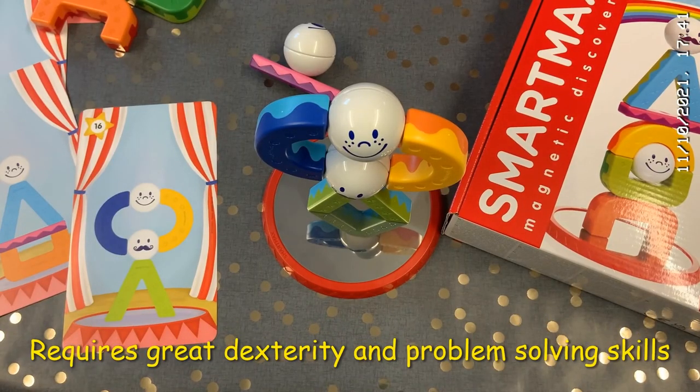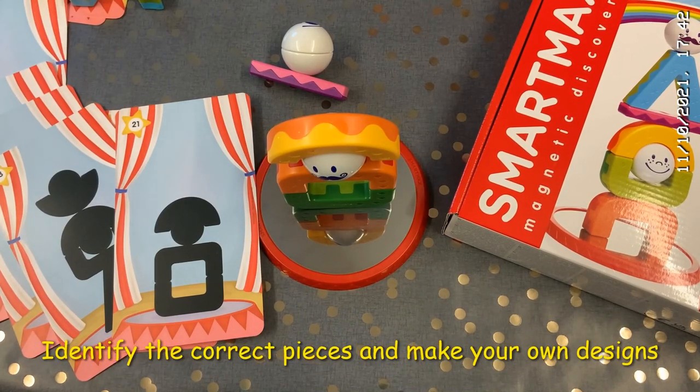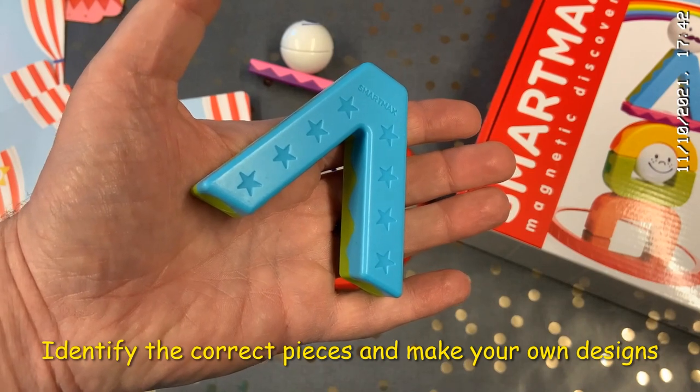This combines the joy of playing with the magnetic pieces with the logic games further up in their range, and introduces children to the idea of problem-solving. There are even guessing games where you give them clues. The magnetic pieces also combine with any other piece of the Smart Max range.